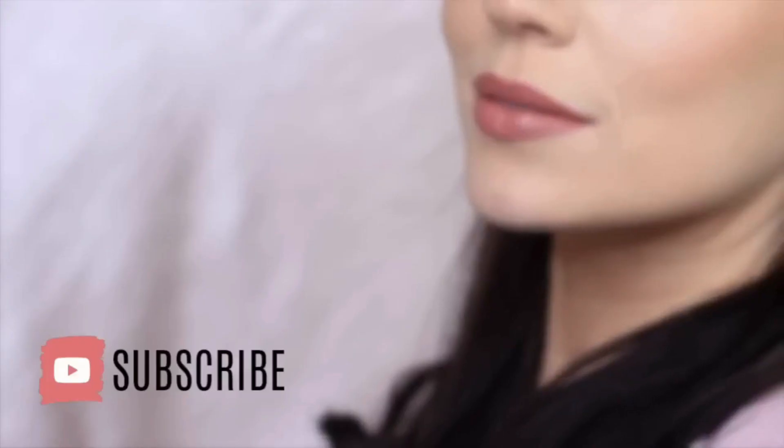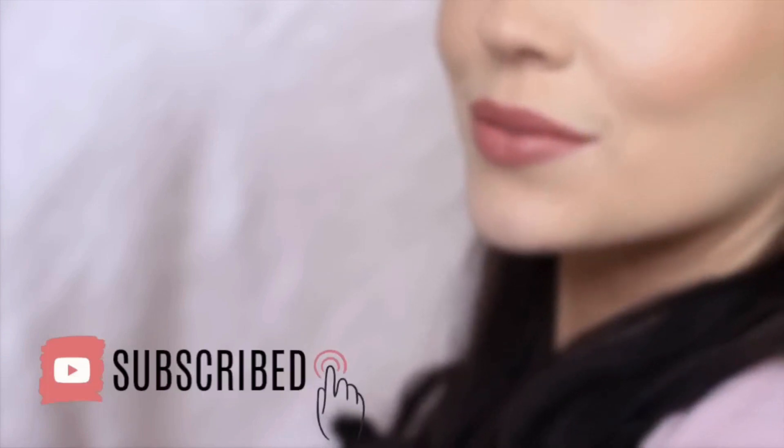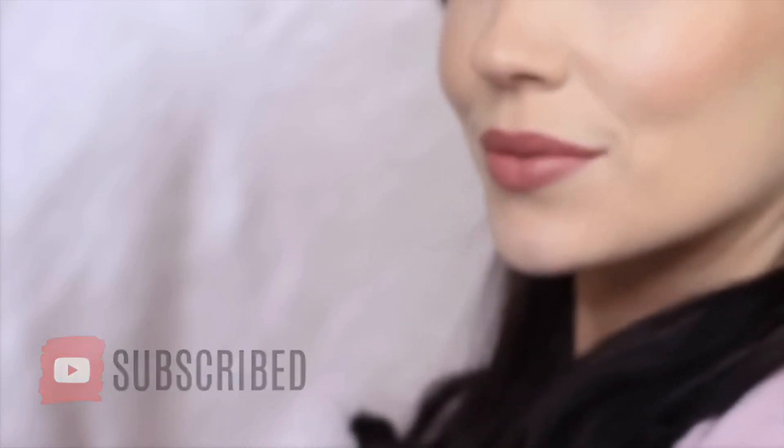In this video, I'm going to show you how to recreate this makeup look. If you're new to the Makeup Chair channel, please click subscribe below — it's totally free. And if you're already subscribed, thank you and welcome back. I hope you enjoy this look. It's soft and easy, so let's get started.